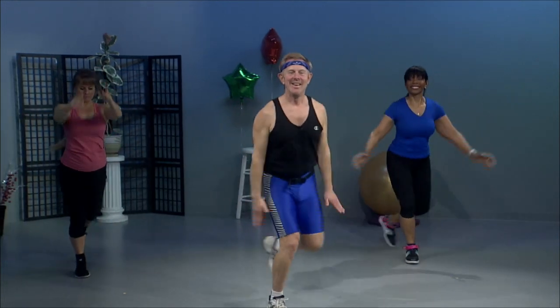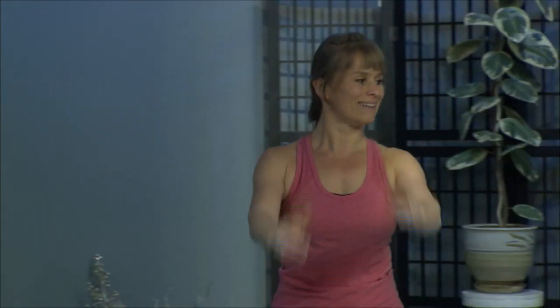Step touch and lunge — inside leg comes back. We'll do a few extra of these. It takes a little getting used to; once you have it though, it's great. Let's do three more. And two. V-step — out, out, and in. Two more. Let's try that — step touch, lunge back. Step, lunge.